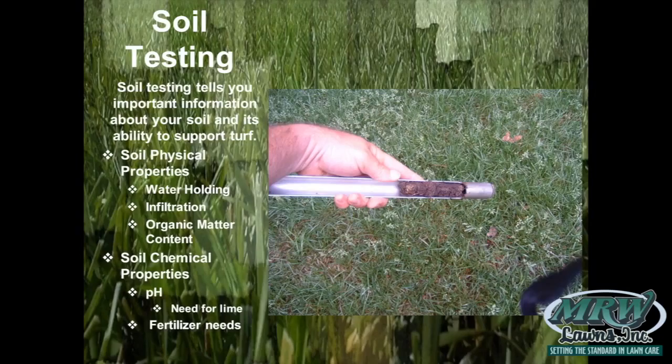Here in Maryland, the fertilizer law requires that you cannot apply phosphorus to your lawn unless you're doing a complete seeding — not just core aeration and overseeding, but a full renovation — or if your soil test says your soil is deficient in phosphorus. If you're buying fertilizer, you'll notice many materials are phosphorus-free because the fertilizer law prohibits the sale of phosphorus fertilizers unless they are noted on the label as starter fertilizers, and even then you're not supposed to apply them unless needed based on a soil test or complete reseeding.